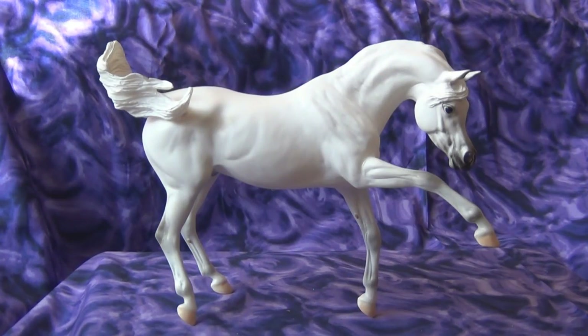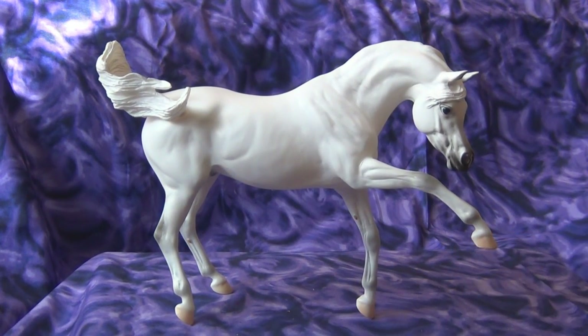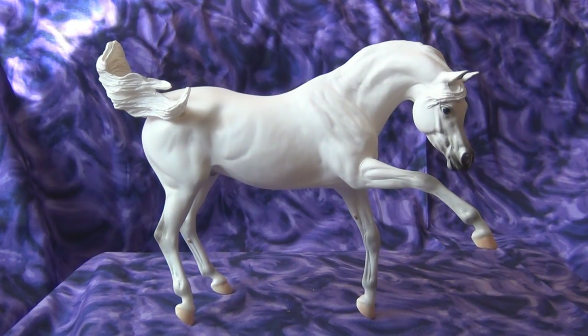Let's talk about the body of this model. He has a front leg straight out. It's supposed to be a striking Arabian — when Arabians arch their necks and strike out with their hoof. That's kind of what this pose is supposed to be. It does remind me of the Gypsy Vanner and Esprit Breyers with their legs out. Breyer has a lot of models recently with one front leg striking out in front.